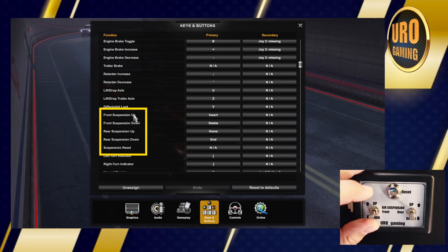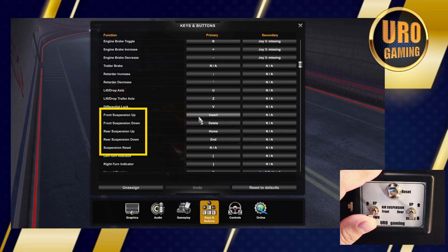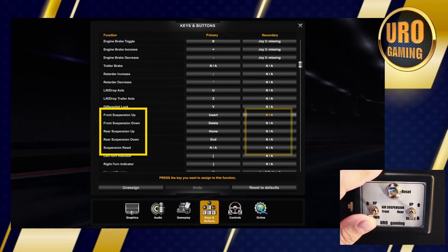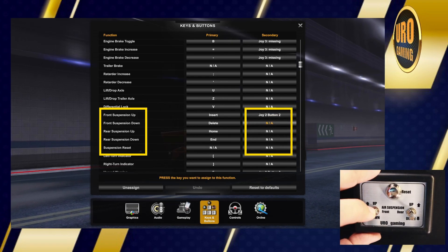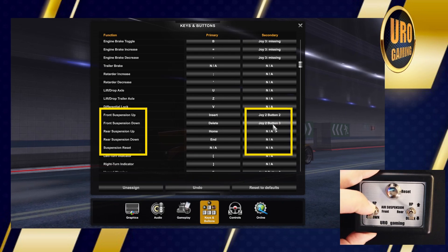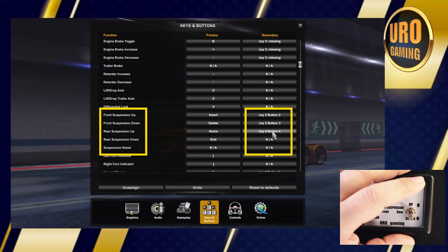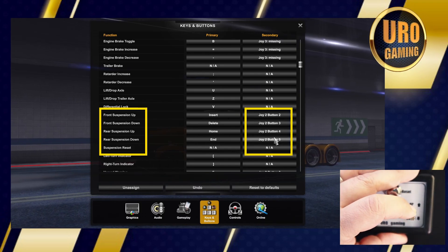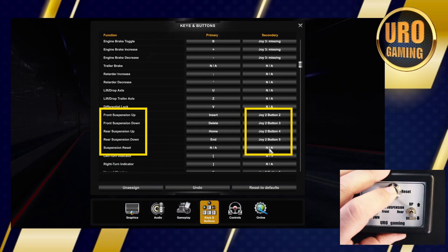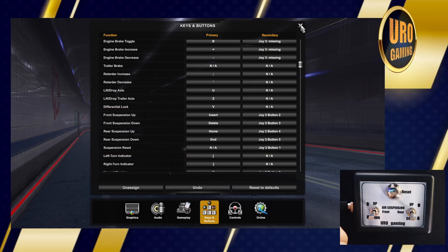These are the ones that are going to get attached to this controller. Click on the secondary column for front suspension up, and on the left switch press up. Then front suspension down — left switch press down. Rear suspension up — press that right switch up. Rear suspension down — press that right switch down. And suspension reset — press the reset button. Now this should be good to go.